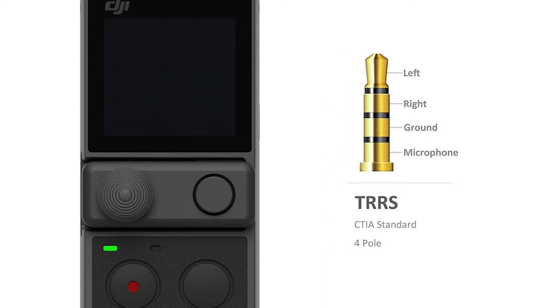A TRRS connector has two extra rings and therefore has four conductors. For this reason it offers two stereo channels and one mono channel for the microphone. This type of connector is in fact what we often use for the headphone microphone of our smartphone.